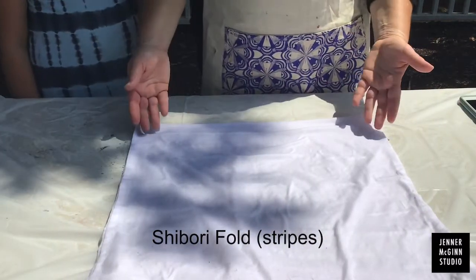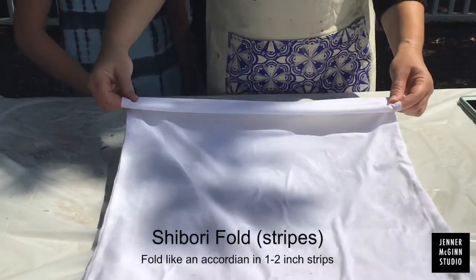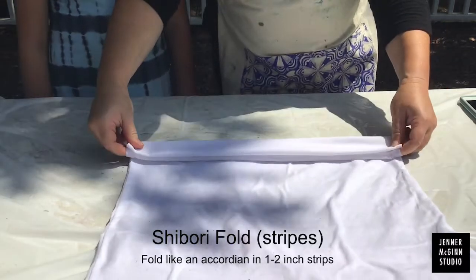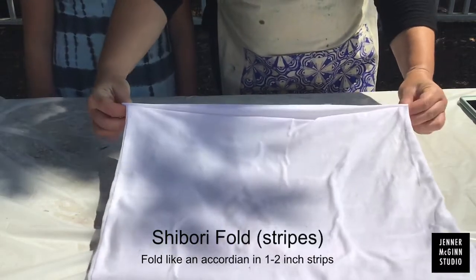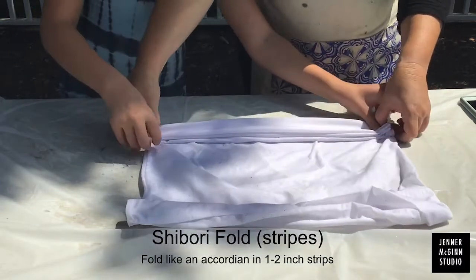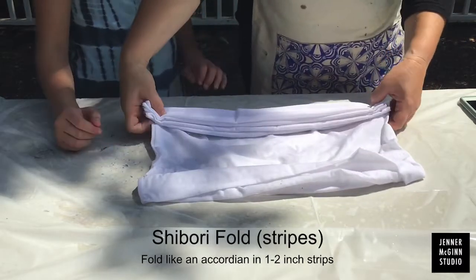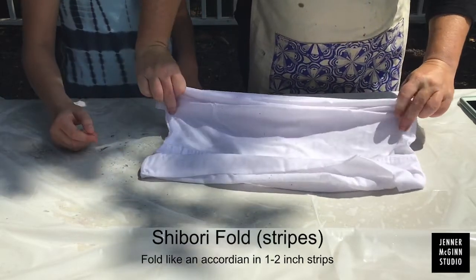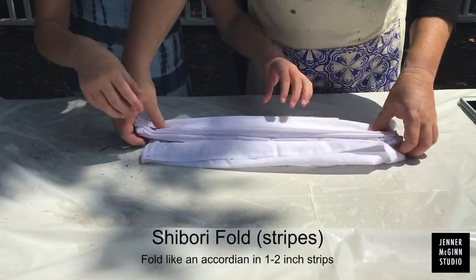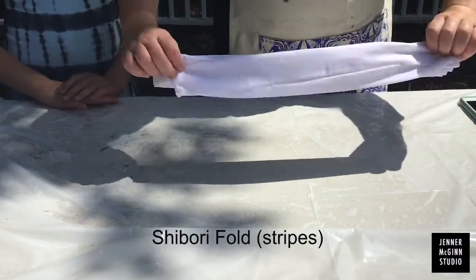The final design that we're going to show is the shibori fold. This is something that looks like stripes when it's done. We're going to show this one on a pillowcase. You're going to make an accordion fold, folding it down and back on itself every one to two inches so that you end up with strips. Continue folding until you get to the end of the pillowcase or the shirt. Once it's all folded, it will look like this.